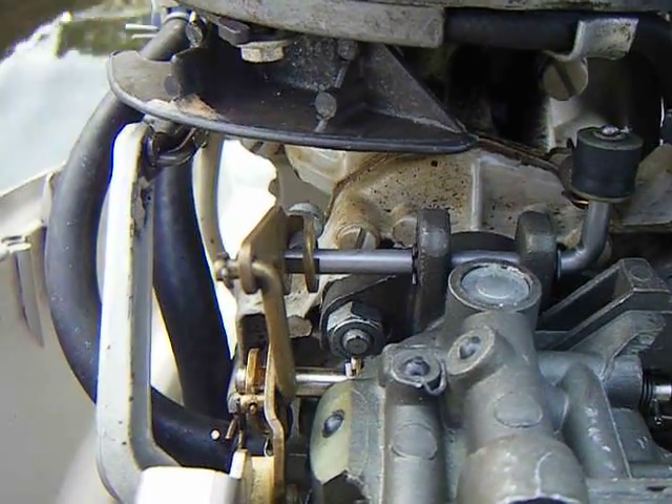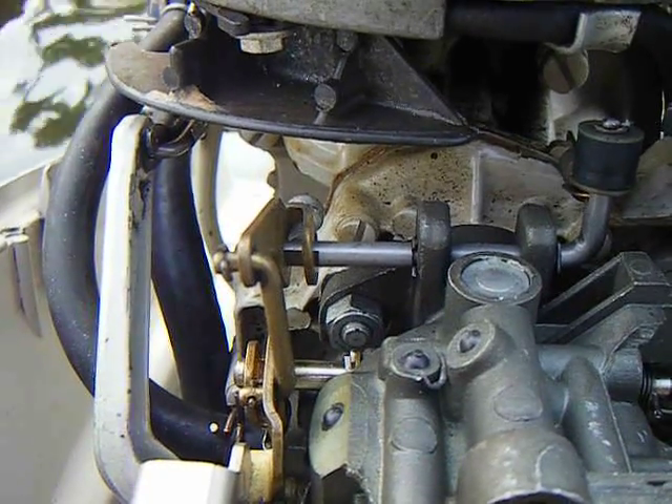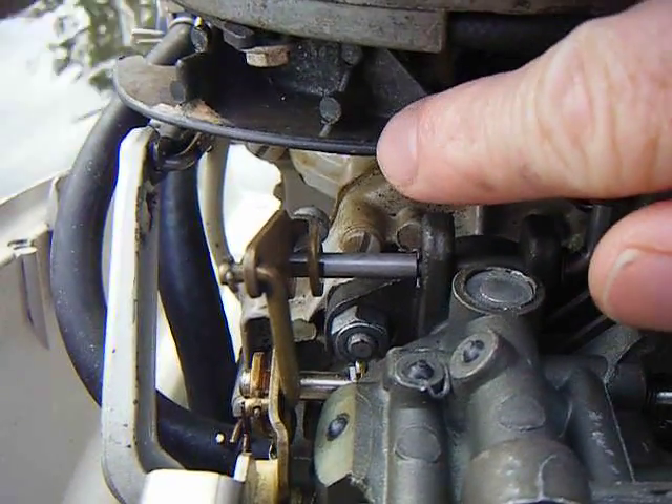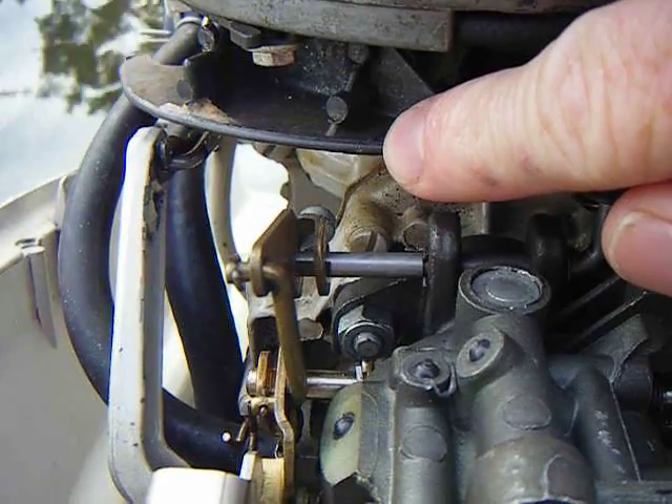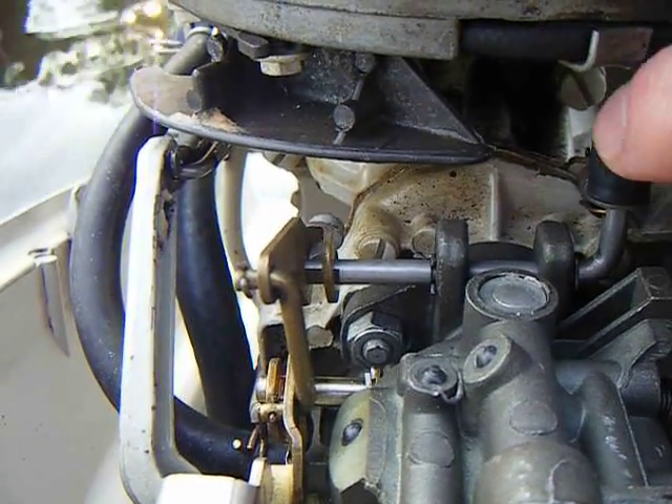This is a 1965 Johnson 5-horse, and we're just going to show where the synchronization marks are for the carburetor. On this cam follower, we've got a mark right here. This is going to line up with this wheel, this cam follower wheel.